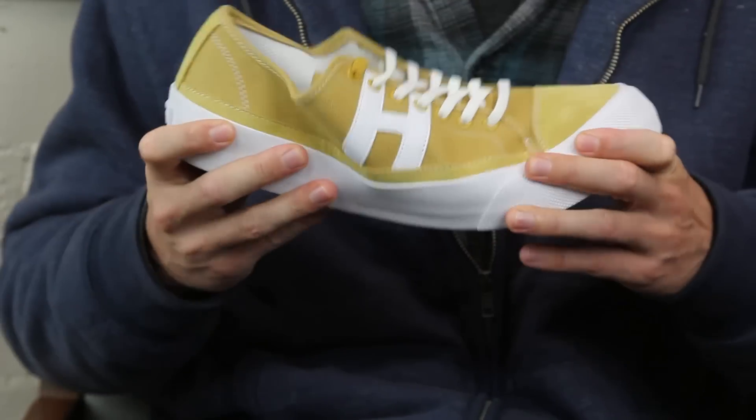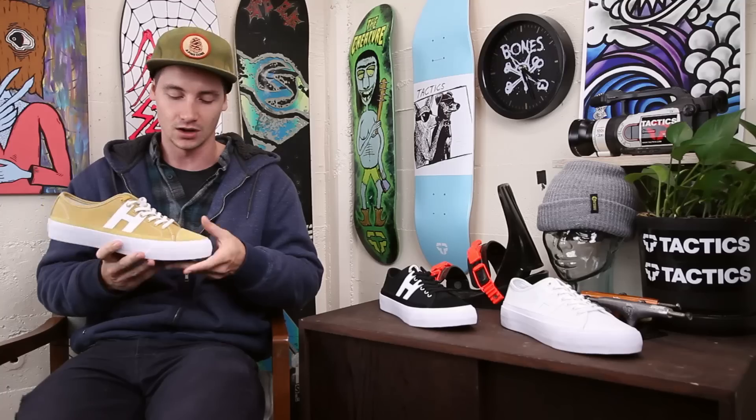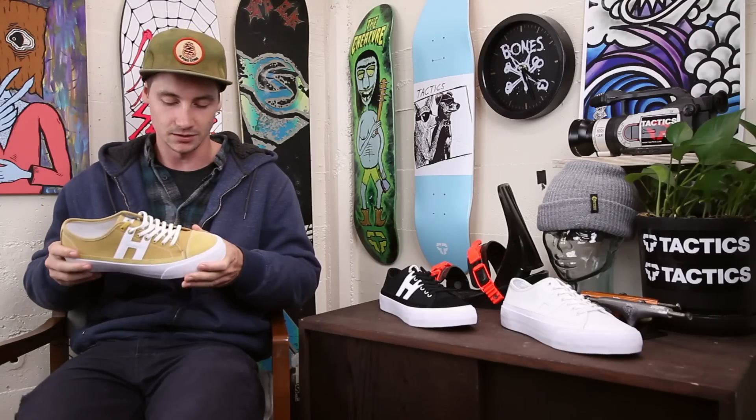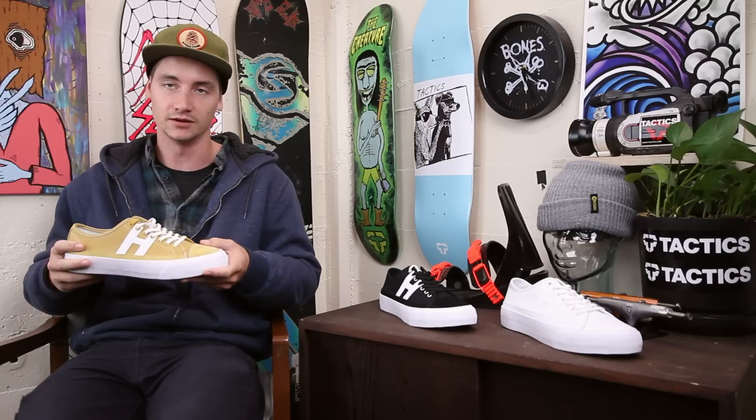Overall it's a very flexible feeling shoe. The toe does seem a little stiffer so it might take a little longer to break in, but once you put some hours into it I'm sure it'll loosen up and give you that nice classic vulc feel that you know and love from Huff.